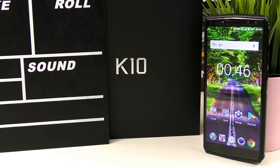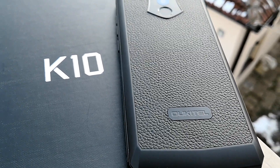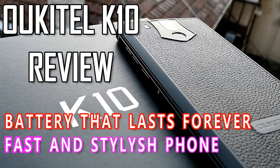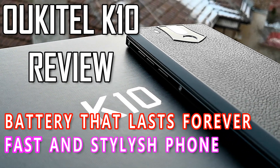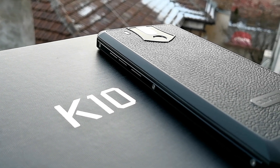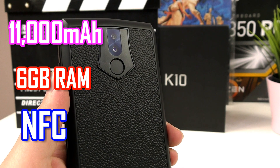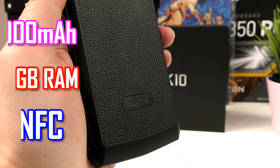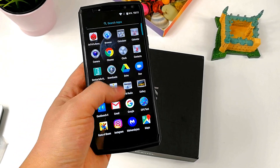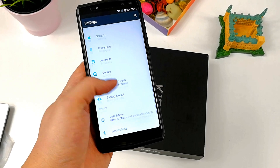Hey there, smartphone fans — welcome back for another honest hands-on review. Today I have the phone you will absolutely forget what it's like to charge from the battery, because the battery lasts forever. That's right, here is my 11,000 mAh Ukito K10 in-depth hands-on review. If you're looking for that ultimate power bank phone that's also fast and stylish, keep watching because the Ukito K10 might very well be your next phone.